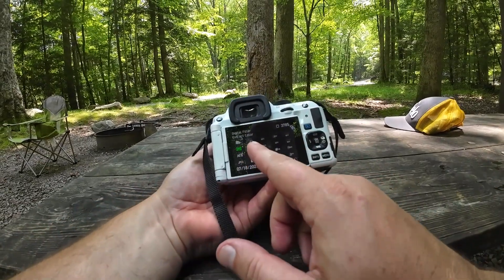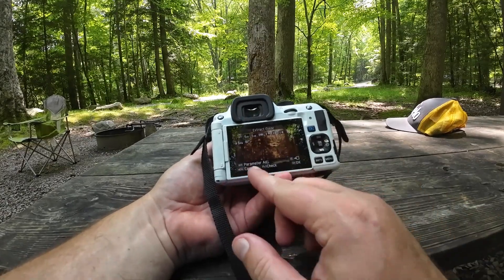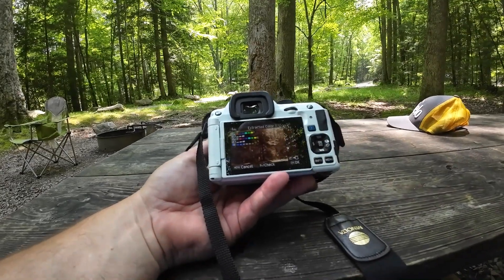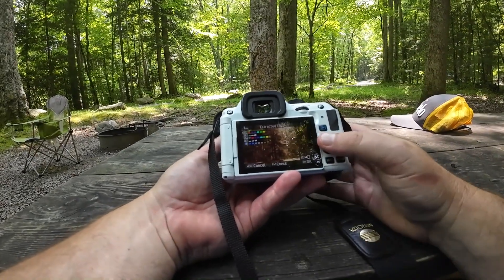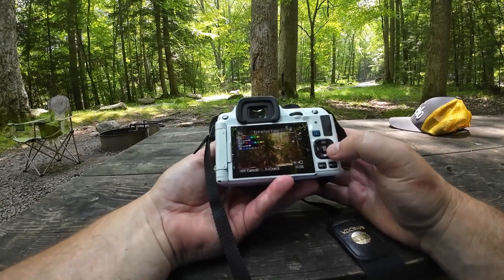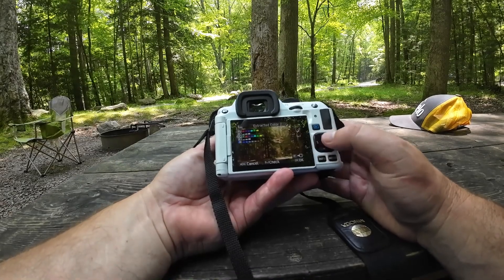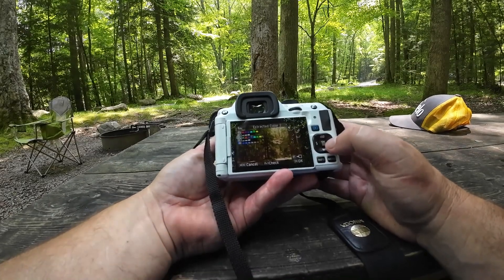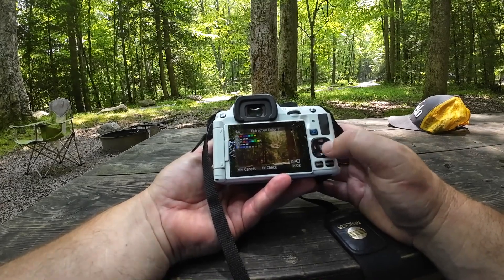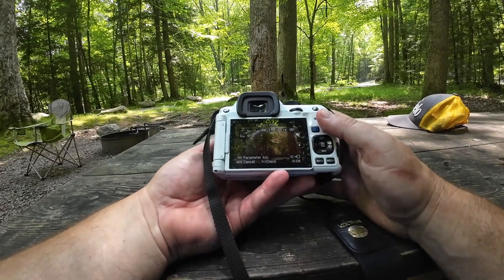So now if you go to Extract Color and hit that, hit the Info parameters — you've got the original color. You could go through here and change it. The original color was green, and I am going to change it to like a blueish. You could get these funky looking things. It's just a fun thing to mess around with.